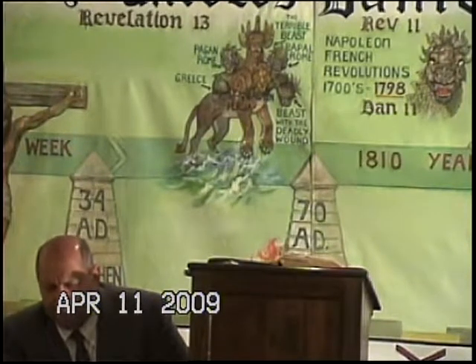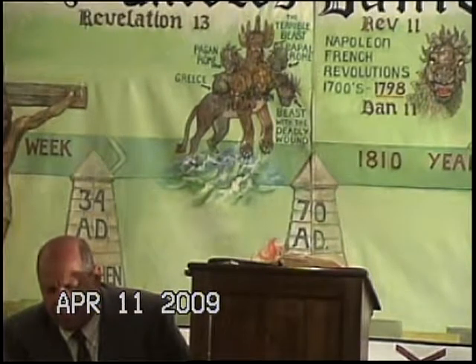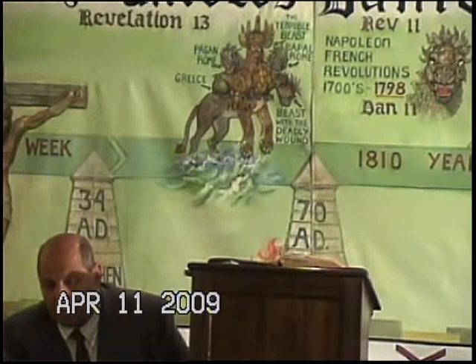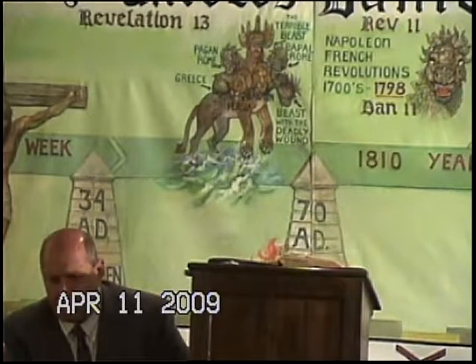Heavenly Father, again Lord, you have granted us another most excellent Sabbath day. We ask your presence, your Holy Spirit, your angels are here. And like gatherings throughout the world, Lord, that we may keep your Sabbath holy and that we may do your will, not ours. Be with us as we study and worship. In Jesus' holy name we pray. Amen.